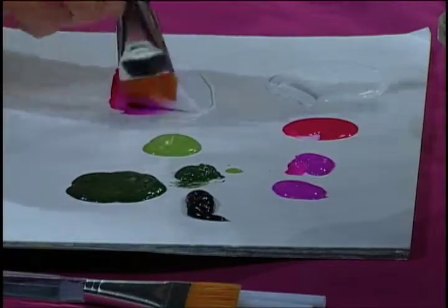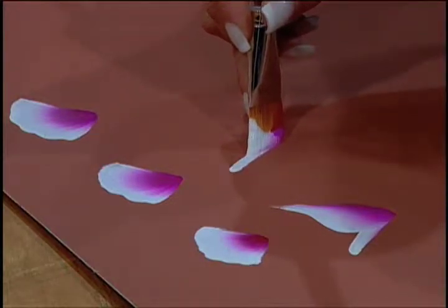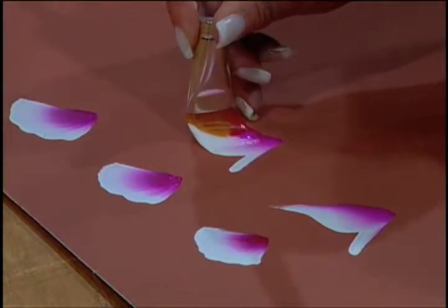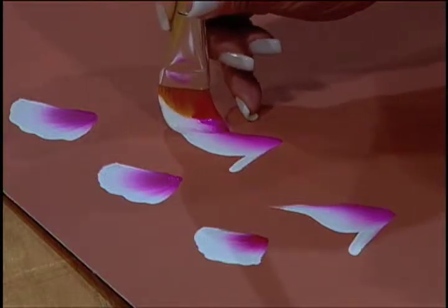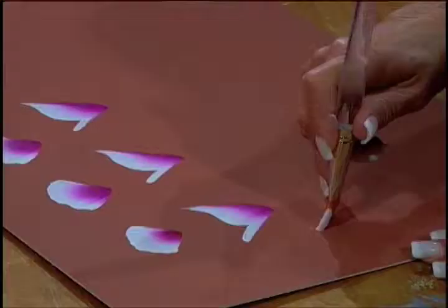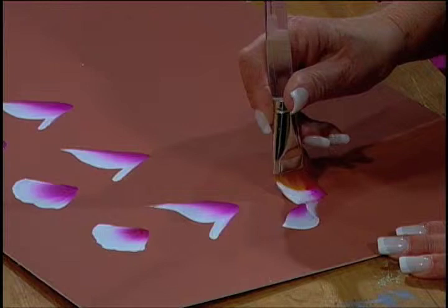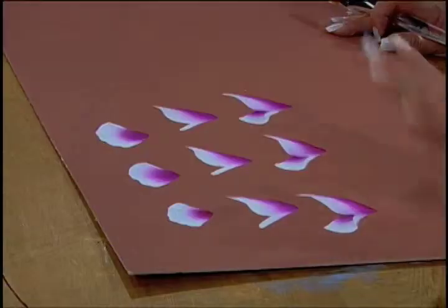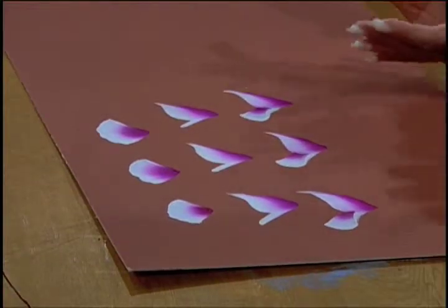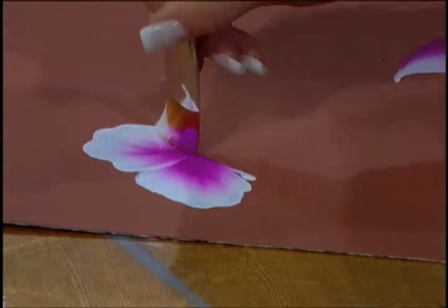Now to our second stroke. V — push down, push up. Now start to roll the bristles; they come together and then lift. Last stroke: this time you are bringing the brush down, rolling it, and then pushing up. These are the three strokes that you will need to make my and your signature rose.